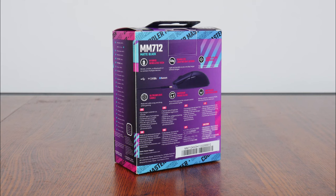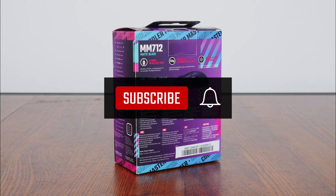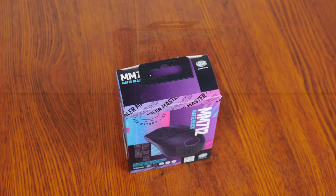If you're new to the ALK Tech channel, do consider subscribing so as to keep up to date with the latest product releases in the PC hardware world.